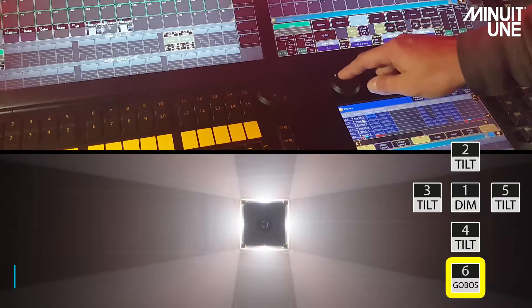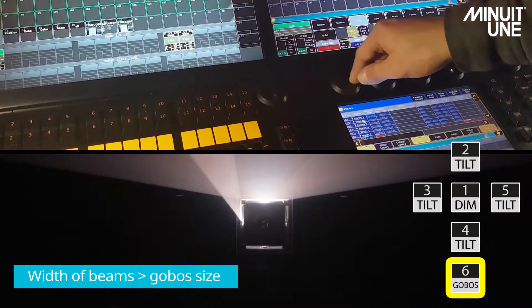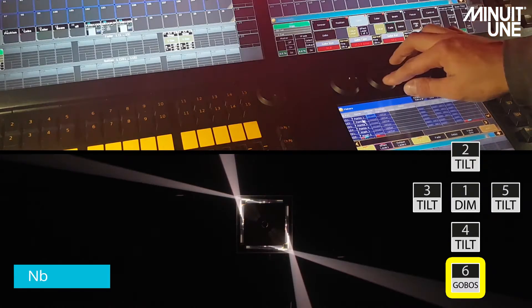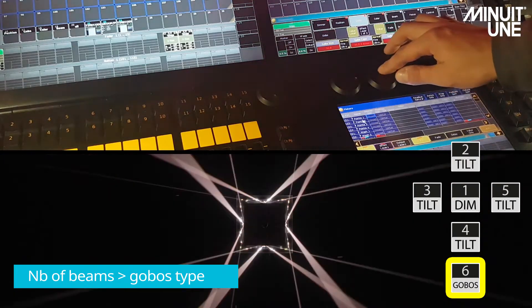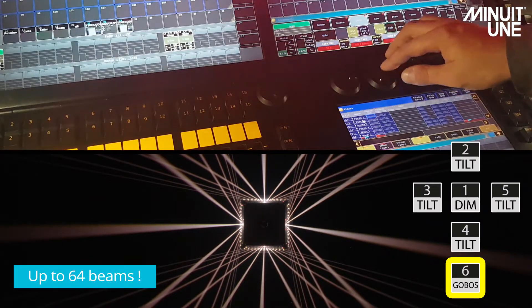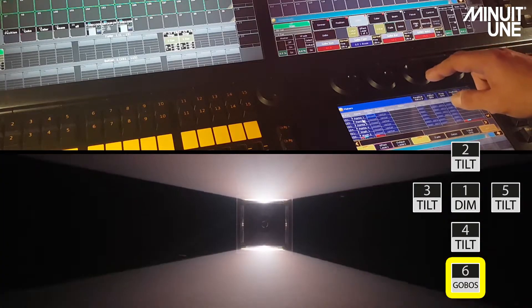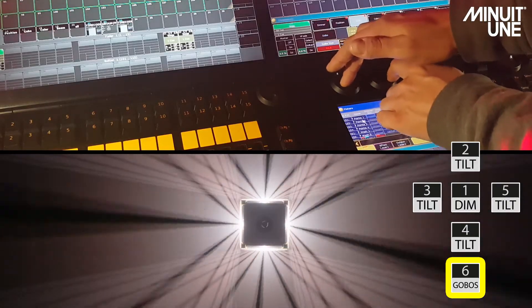Instance number 6 gives us control over the size of the beam, the indexation — meaning the position of the beam on the fixture — and the number of beams, which is found under the Gobotype tab, allowing us to choose from 1, 2, 4, 8, 16, 32, or 64 beams, and the rotation of the beams, giving us control to spin in both directions at various speeds. At each step, you can control and manipulate all these parameters.